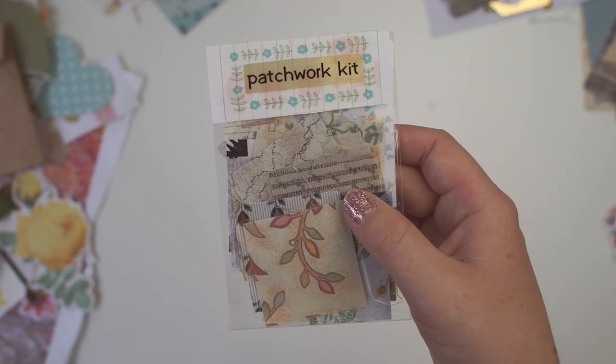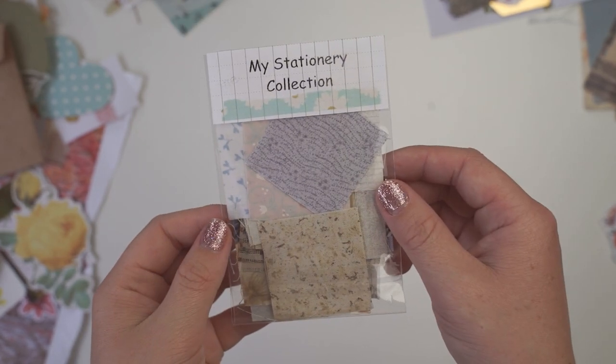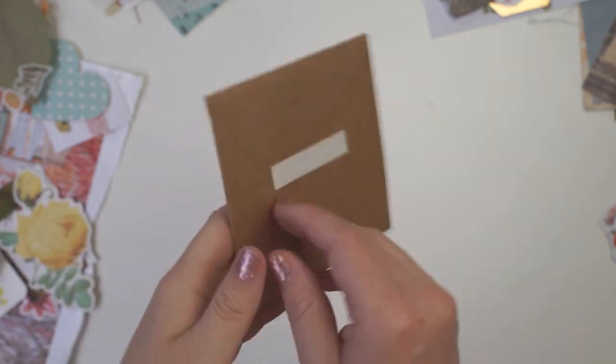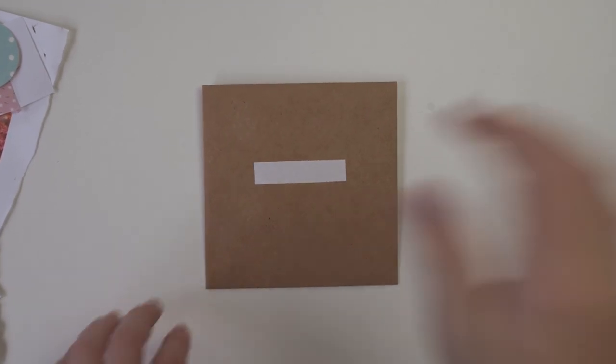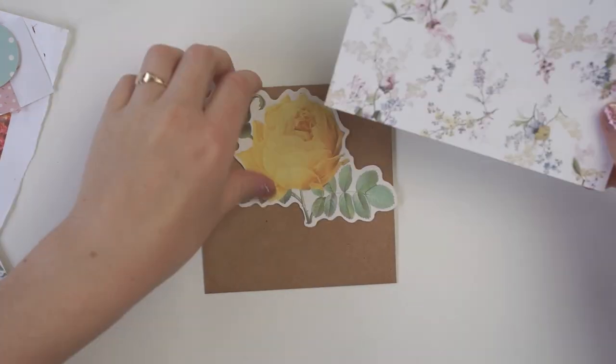I'm not giving away the actual envelope, but I did put a little patchwork kit together so whoever wins this box of goodies will get their own little patchwork kit that they can then use to make their own envelopes.